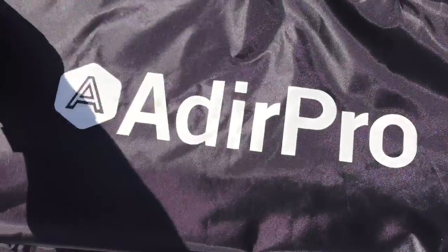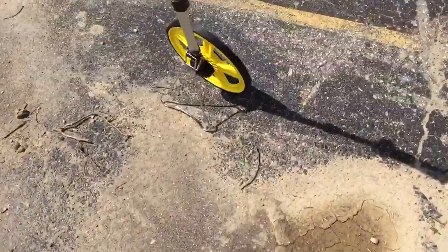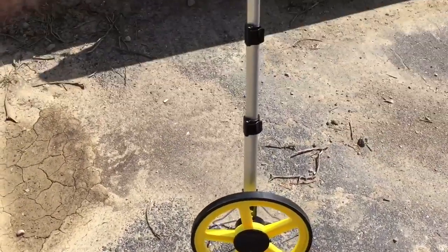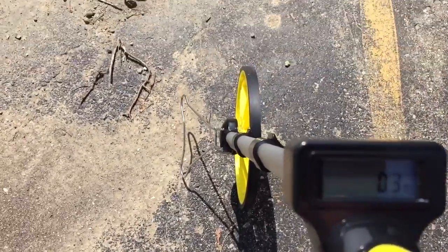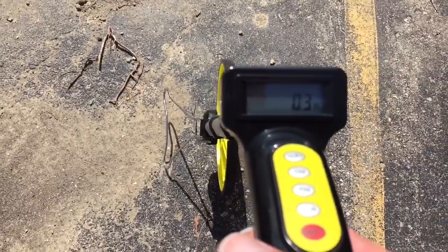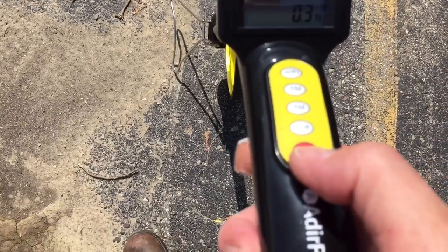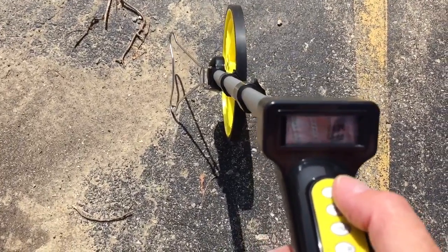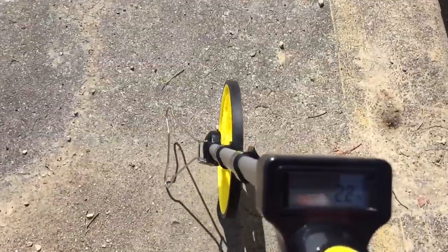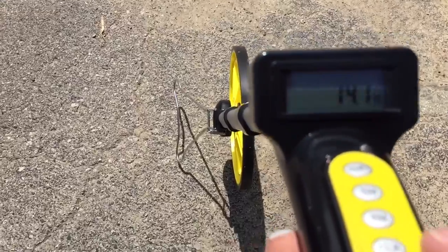It comes with a little case — basically looks like a tennis racket case to me — with a nice carry handle. Here is the wheel itself and the telescopic handle. Right now it's reading 0.3 feet, and here's your on/off switch. You can clear it out and switch between meters and feet.